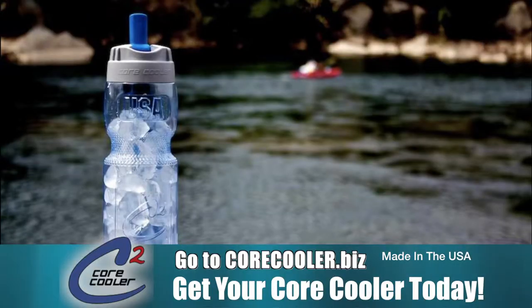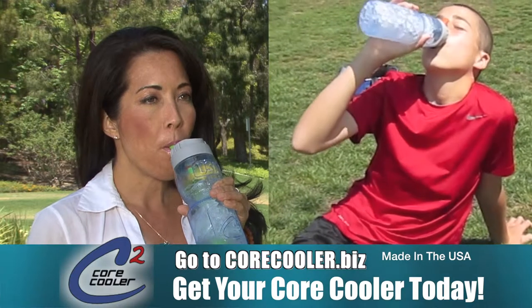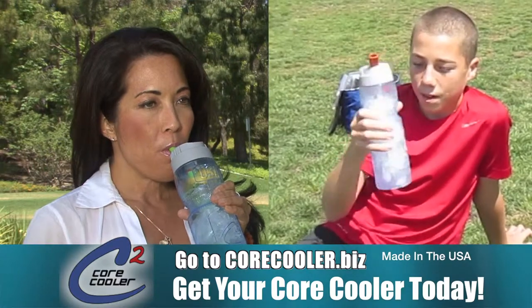The core cooler can help. It's not just a water bottle — it's the first ever bottle that cools your core from the inside out by breathing cold air, and keeps you hydrated by drinking the melted ice.